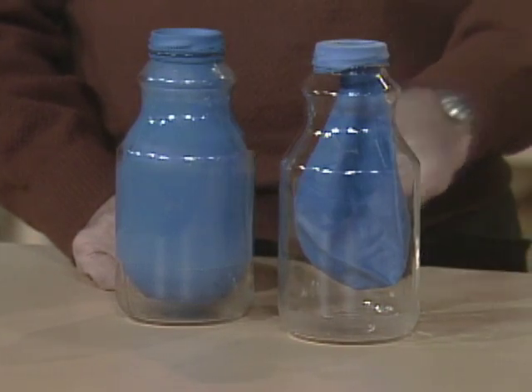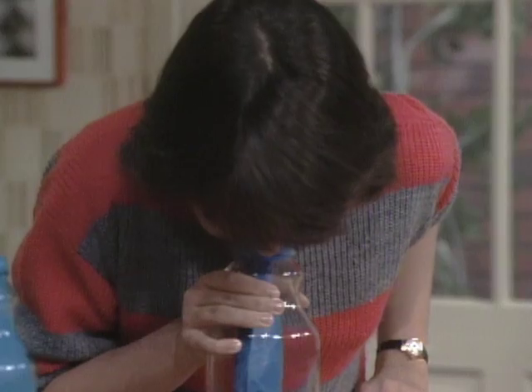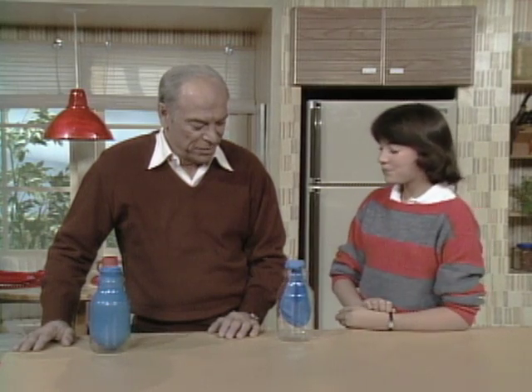All I'd like you to do is to blow up the balloon so that you fill it up like that. It's impossible. What's the matter? You didn't even make the balloon budge? You were blowing so hard?